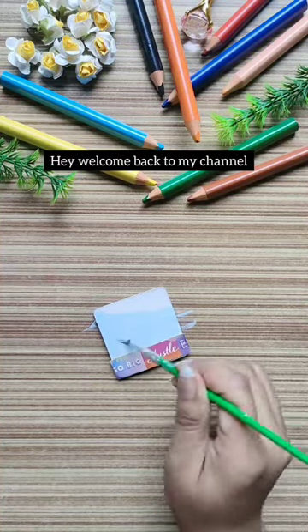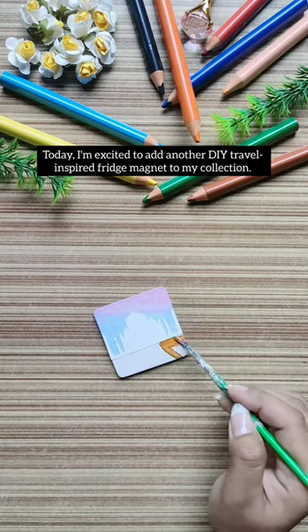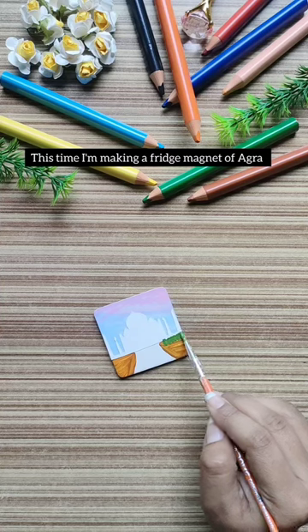Hey, welcome back to my channel. Today, I'm excited to add another DIY travel inspired fridge magnet to my collection. This time, I'm making a fridge magnet for Agra where I visited Taj Mahal.